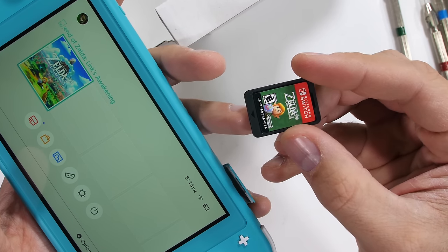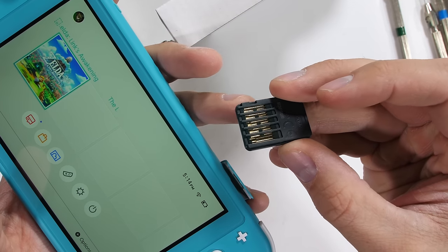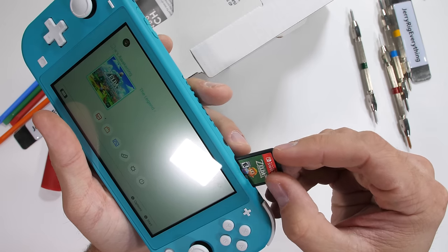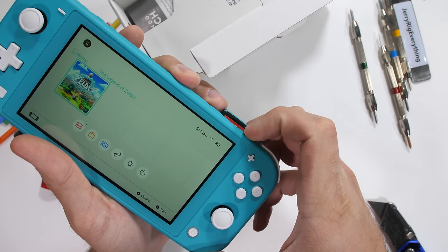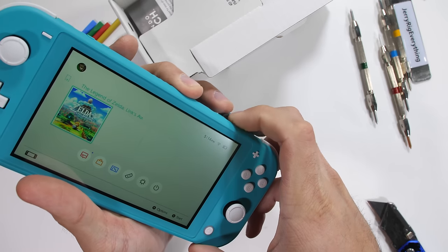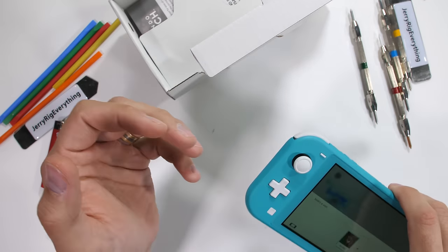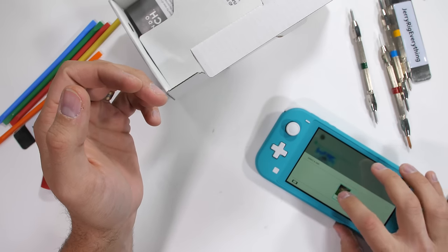The game cartridges for the Nintendo Switch Lite are the same size as the regular Switch and reminiscent of the old school Game Boy cartridges. I remember saving up for a Game Boy Color back when I was 12 or 13, and Link's Awakening was one of my favorite games of all time growing up. It's cool to see that Nintendo has remastered it. Let's see what else comes in the box.